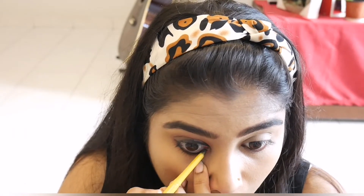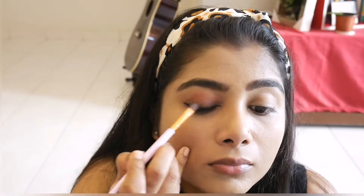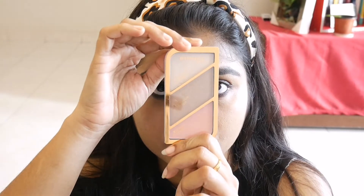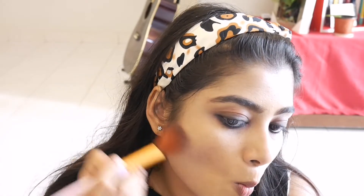I apply the same blending technique. I almost have the smokey eyes done. I will complete the smokey eye look. I am using the Rimmel London palette. Next I will use bronzer for contouring the face, applying it under the cheekbones and along the sides of the face.